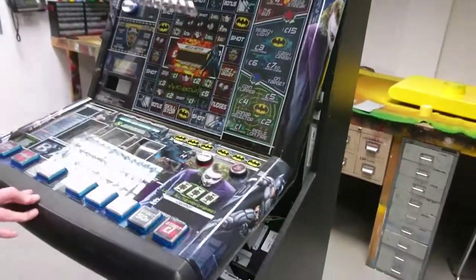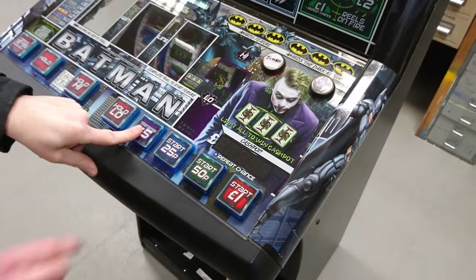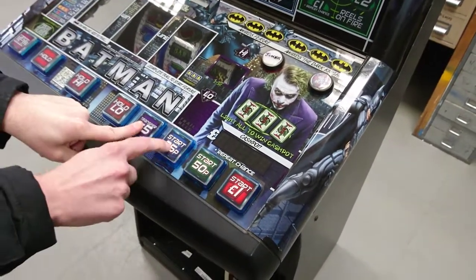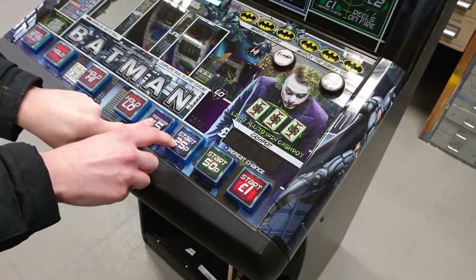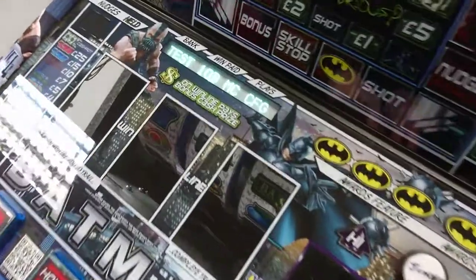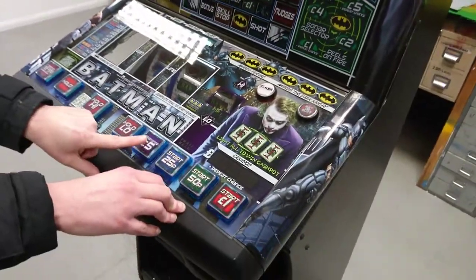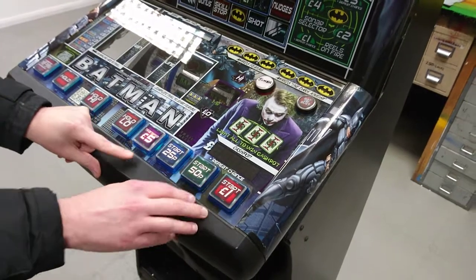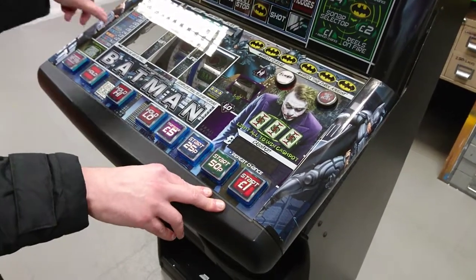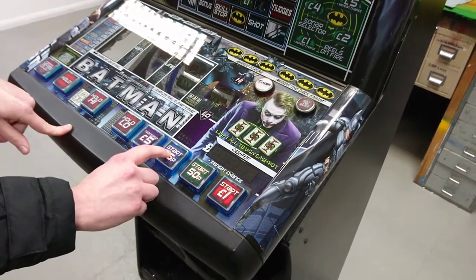Once we've got the machine into its test mode we need to go into the extended test menu. To do that hold the fourth button down and then toggle backwards to get to the end of the test menu. We're going to go through to test 10B to set up the configuration for the note payout. Press start to go to test 10B and then use these two to toggle through the test menu.